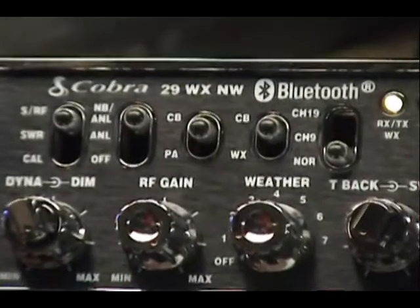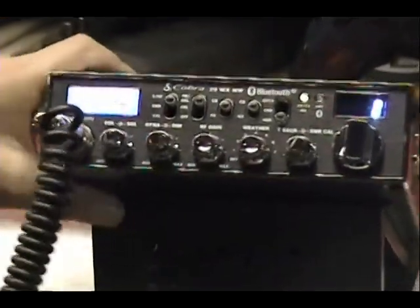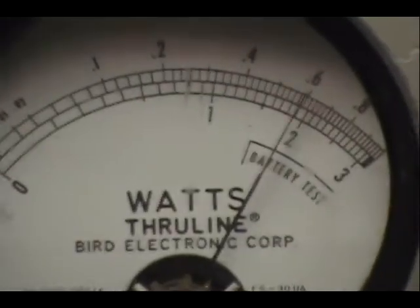Okay David, and this is the brand new radio, 29 WXNW with Bluetooth. Up here on the wattmeter, about 20 watts, about 19, 20 watts.